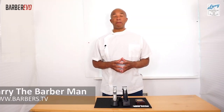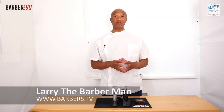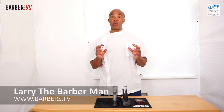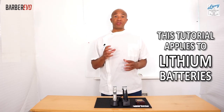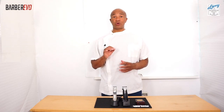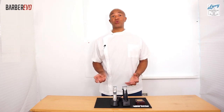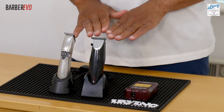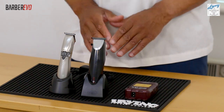Hi guys, Larry the barber man back again with an exciting new video. This time round we'll be discussing how to prolong the life of your lithium-ion battery contained within your cordless hair clippers or trimmers, because I'm sure you guys will agree that the price point of these cordless hair clippers and trimmers are rising, yet the battery life seemingly seems to be falling below an acceptable standard.